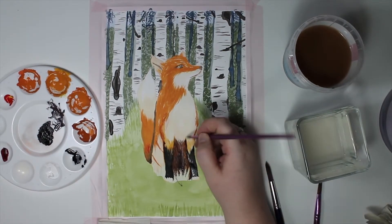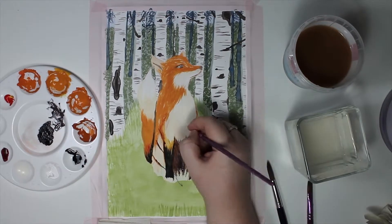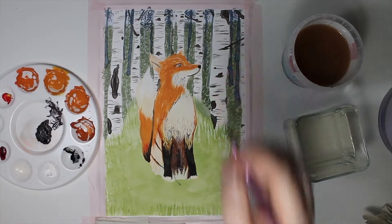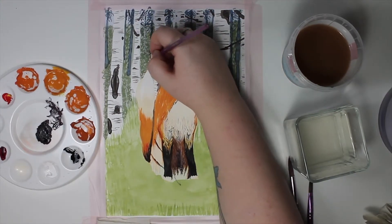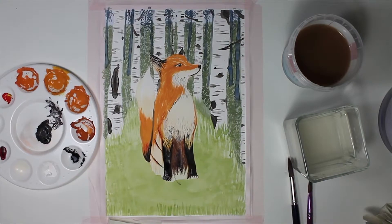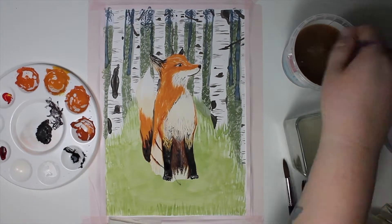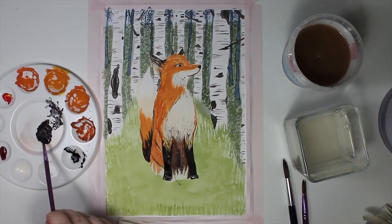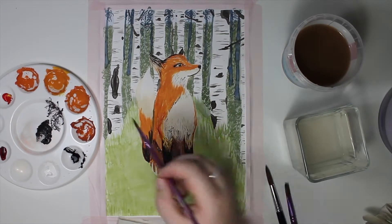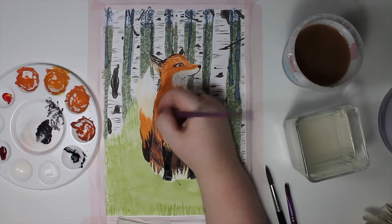Even if I felt like gouache was a little hard to work with, I love the results of it. Maybe if I go to a better brand over time I'll have a better experience with it too, but for now I'll stick with the cheap ones. I'm in the phase of building up my art room little by little with the materials I need to fulfill my quest of trying it all.